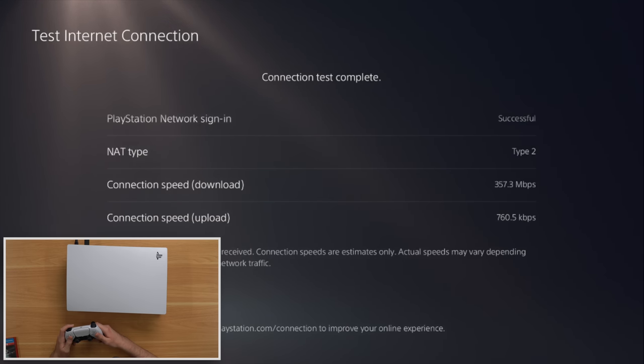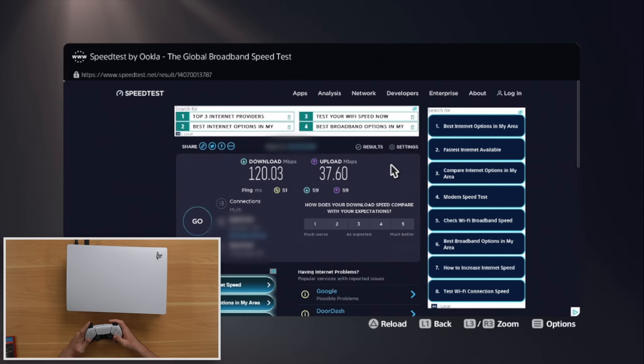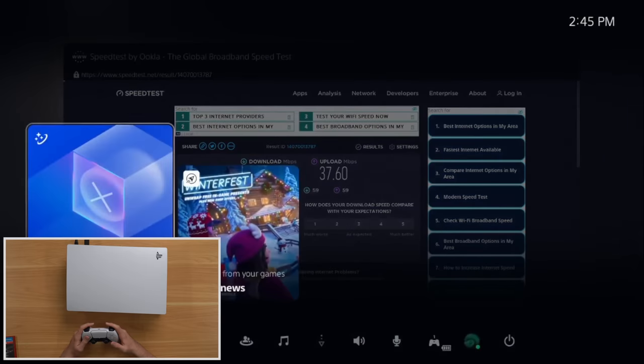One issue you could have with a PS5 is that the console could be banned from PSN, which usually happens when somebody reports it stolen. My upload speeds are really slow so I'm going to rerun that test. Right now it gave me 760 kilobits per second which is extremely slow. I ran a speed test on my phone and got 35 megs up, and then in the browser I'm getting 37 up - so I guess it's just an issue with the PlayStation Network capping out my speeds.